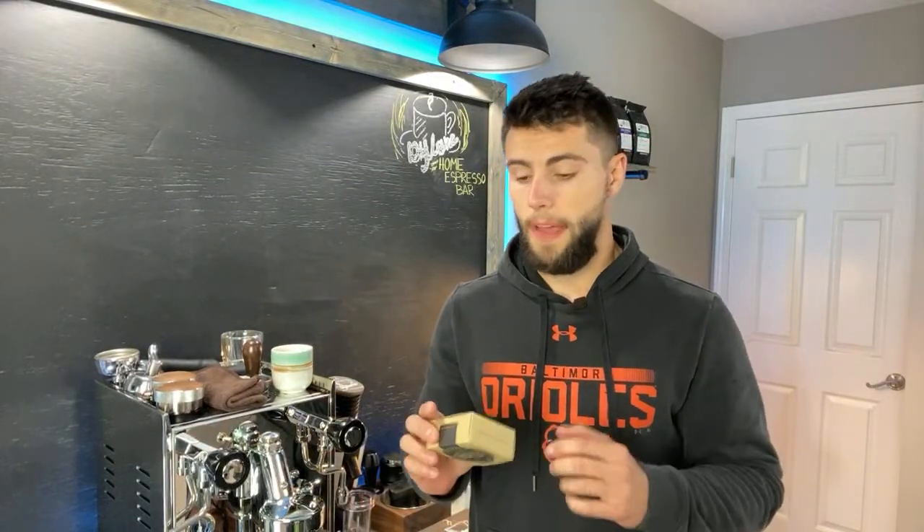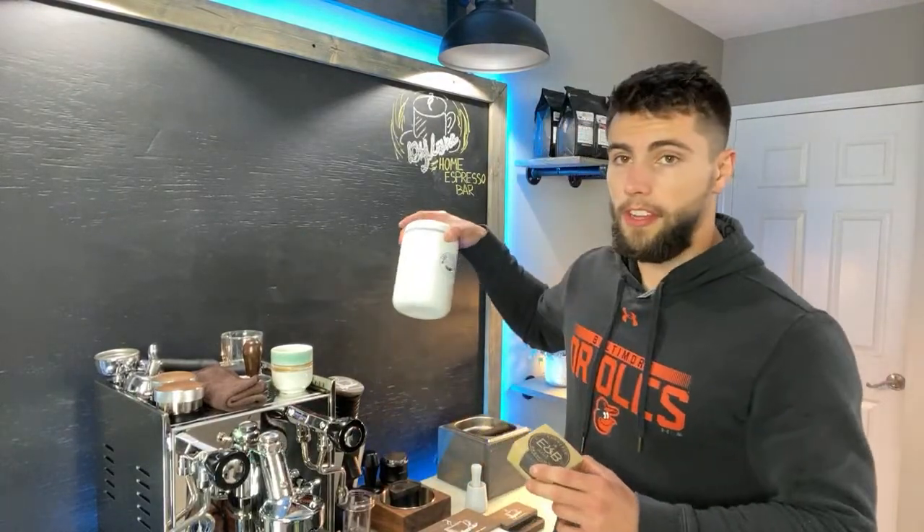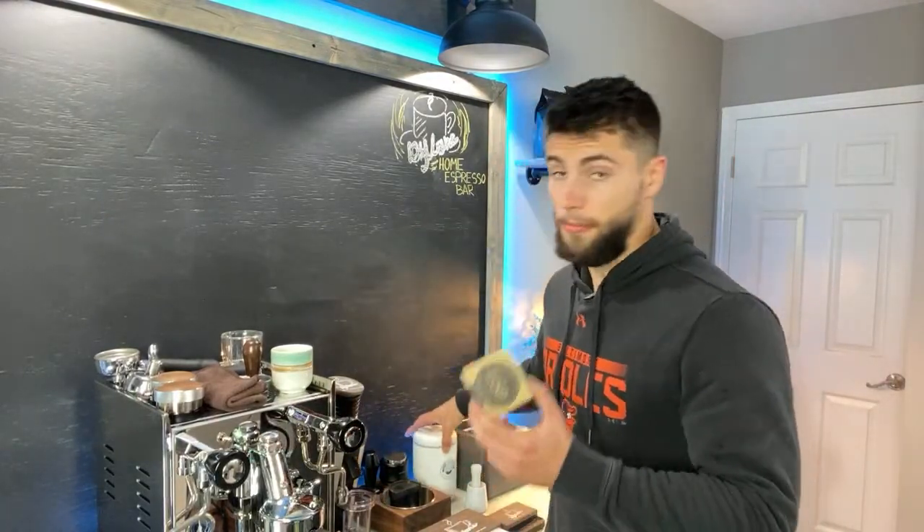Today we are going to be looking at this new E&B Labs espresso brewing basket. This basket is designed as a super fine IMS basket, specifically designed for darker roasted coffee. I'm using Mexican Chiapas from Good Brothers — shout out to Brent from Good Brothers for supplying these beans.